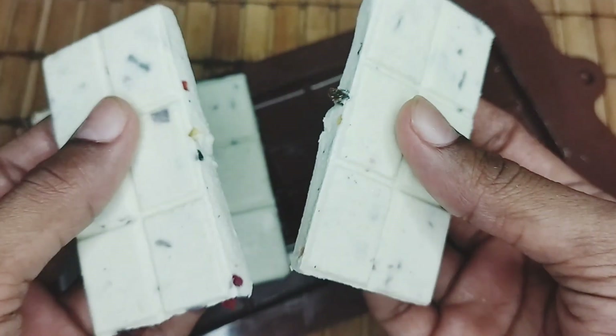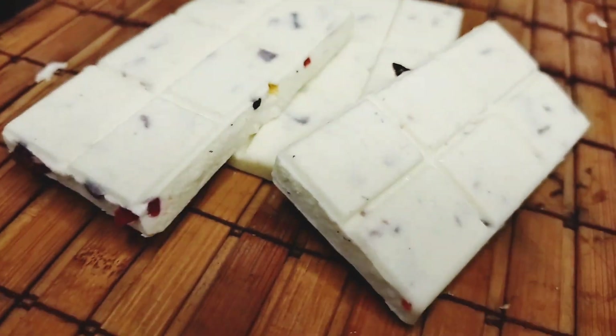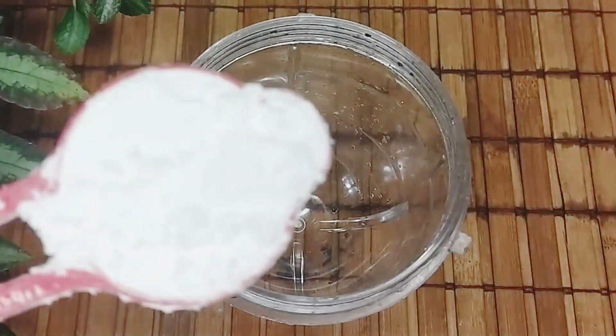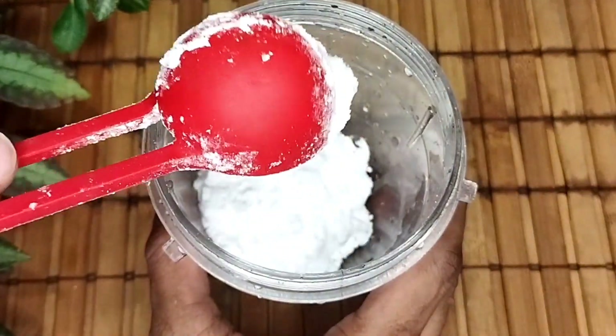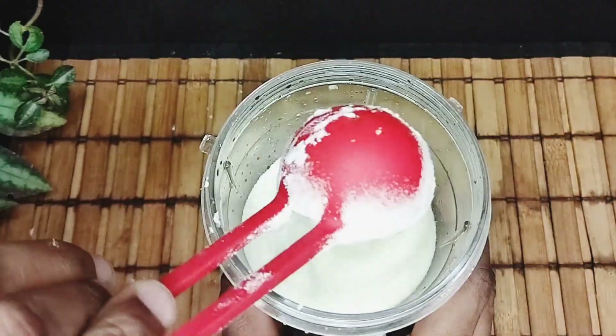If you want to use the oil, you'll need to add the oil. Then you'll need to add your chocolate in the bowl. After using the oil, add the oil. Then add the sugar to the oil. Now you can put the oil in.